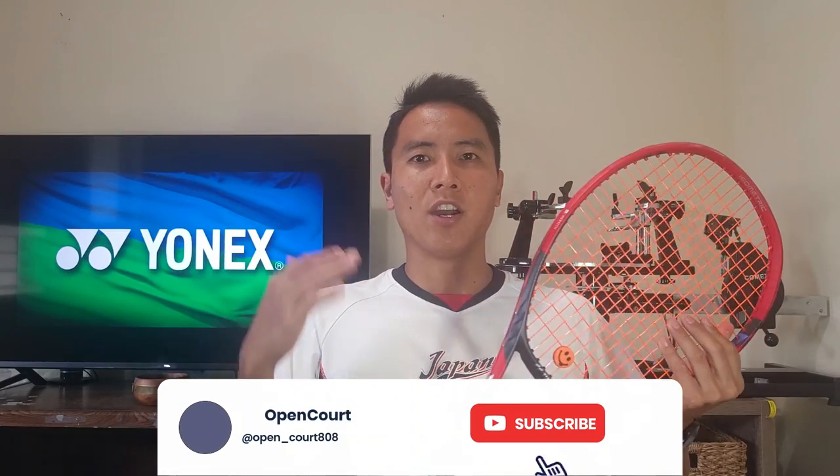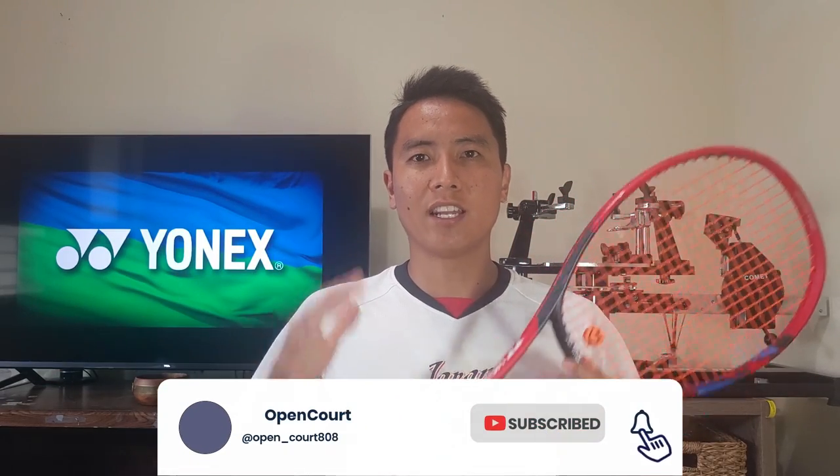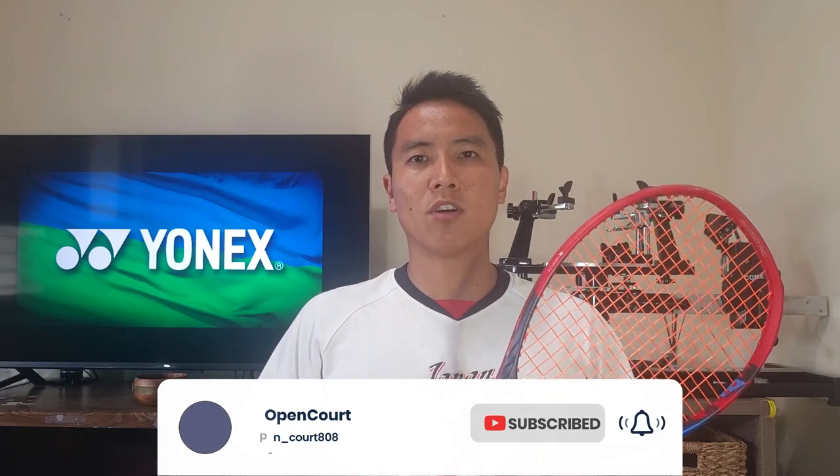The V-Core 95 — I already did a full review on the V-Core 98 so you guys can check that out for all of the new technologies that go into this like the 2G NAMD FlexForce, the VDM, the aero fins, and the silicone oil infused grommets. I'm not going to get into all of that since I already explained it in that video. Let's just quickly take a look at the specs of this V-Core 95.